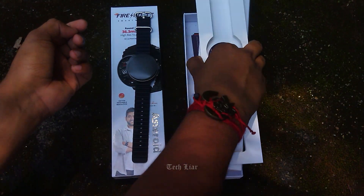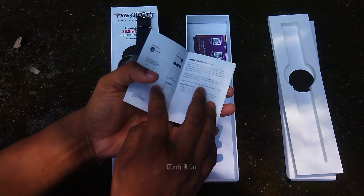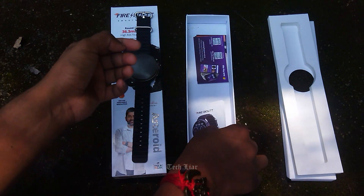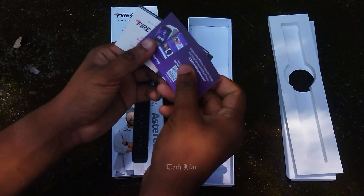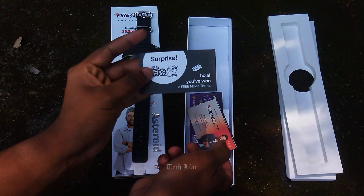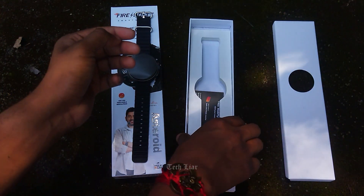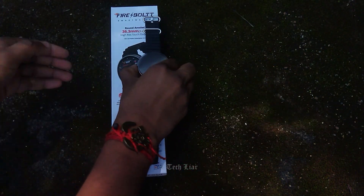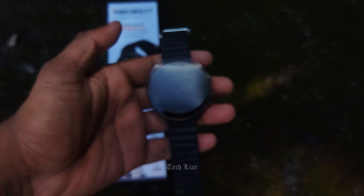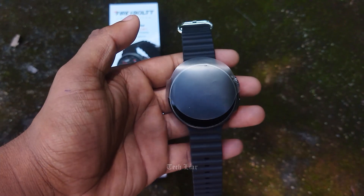Here is a compartment. Here is the user manual. In the user manual, we get detailed information where you can use the first initial pairing and use the features. There is a warranty card, a free voucher, and a voucher for a movie ticket. There is a magnetic charger and a charging cable.